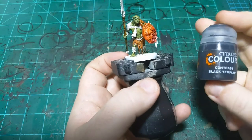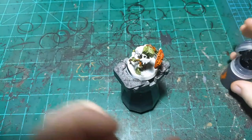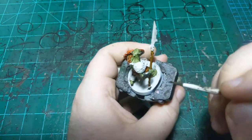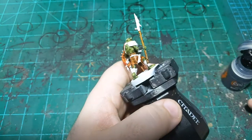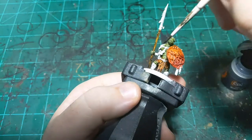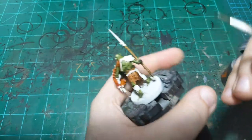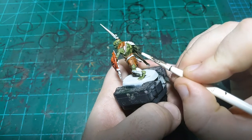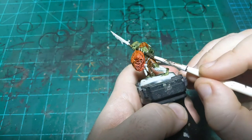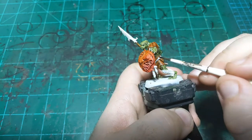That's gonna be Black Templar. If I'm not mistaken, this is the last bit of contrast paint we're using on this guy. I'm just trying to think — does he have a tongue sticking out of his mouth? No. I think that might be it for the contrast paint on this guy. So anything that's still the color of the primer we can not worry about. Anything that we've already painted we want to be very careful around.